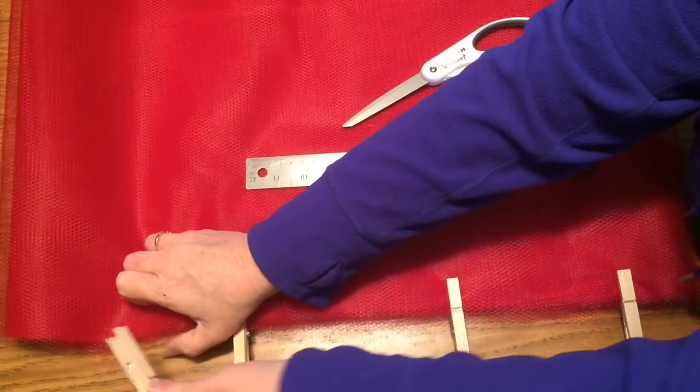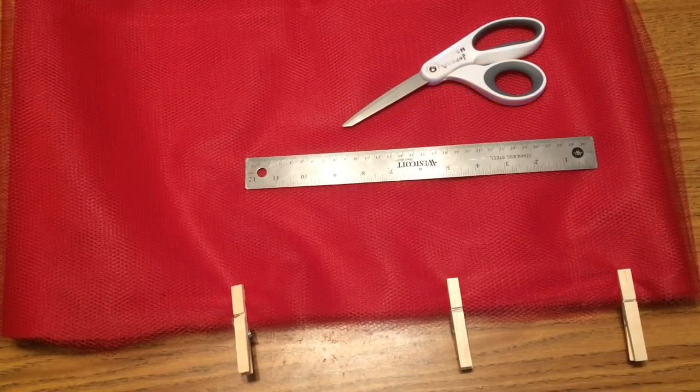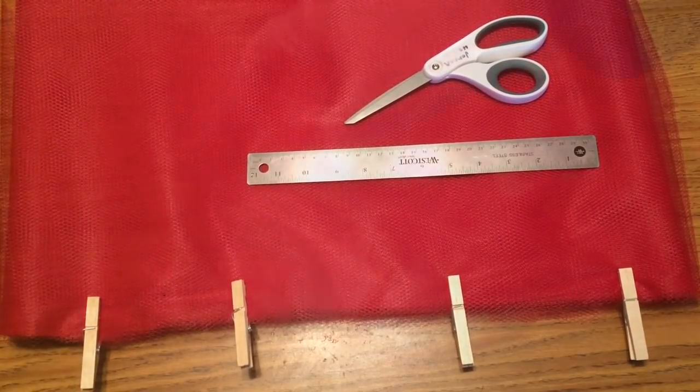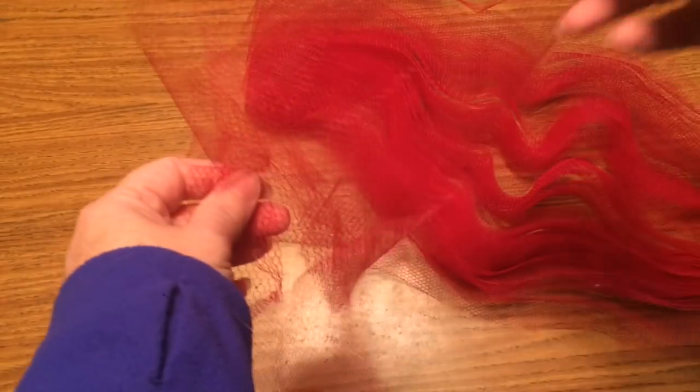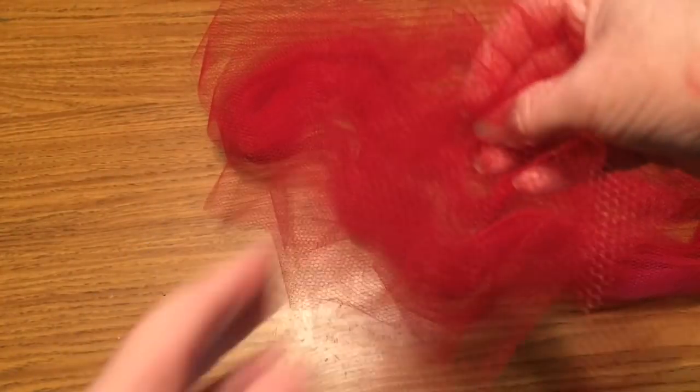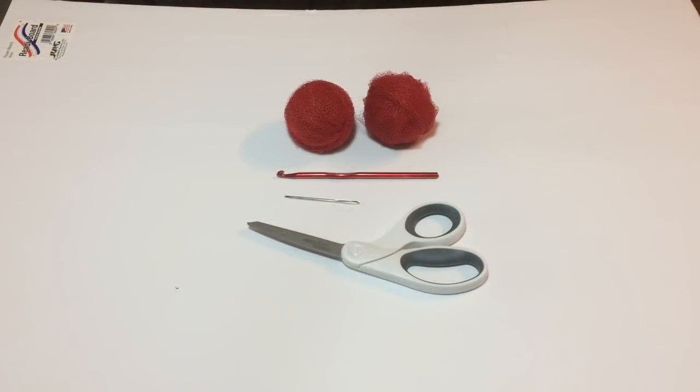Once you cut a strip out, each strip is going to have four layers to it because you've doubled it over and folded over. What I do then is take each strip and make it into four balls — each ball will make one part of your scrubby. For this project you're going to need two balls of netting, an I-sized hook, some scissors, and a yarn needle.